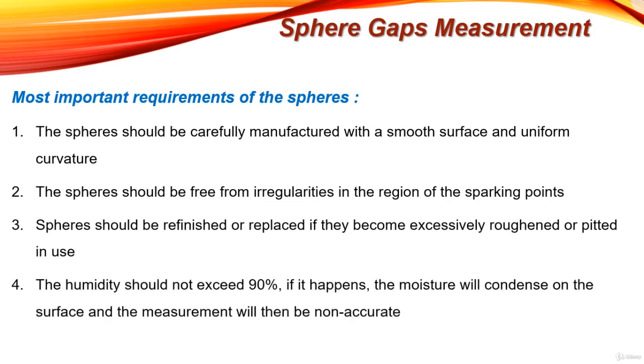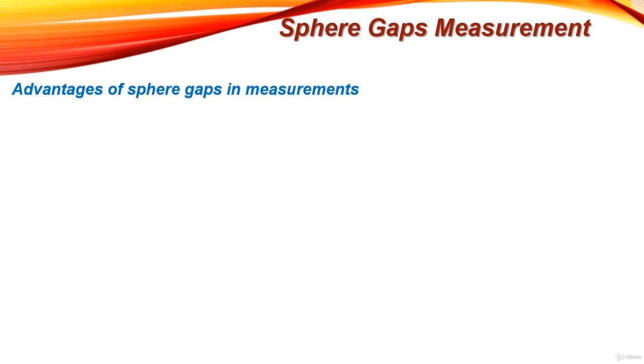Also, humidity should not exceed 90%. If it does, moisture will condense on the surface and the measurement will be inaccurate — the breakdown voltage and the unknown applied high voltage obtained will not be accurate. These are the important requirements of the spheres used in this method.